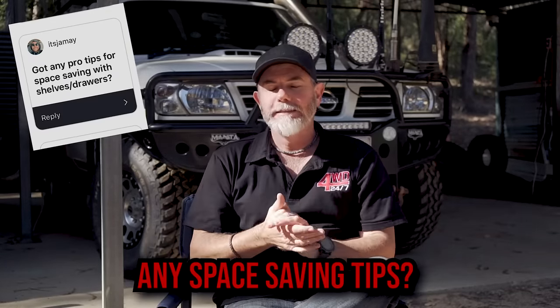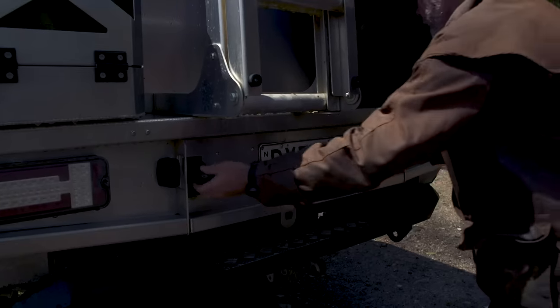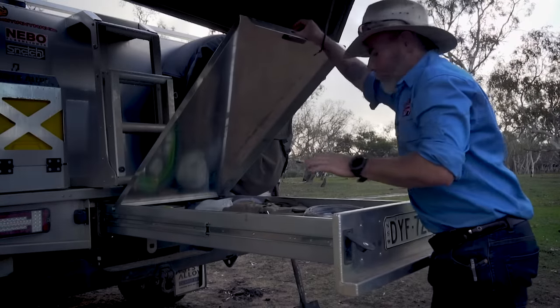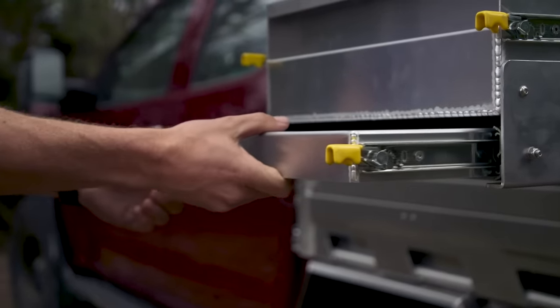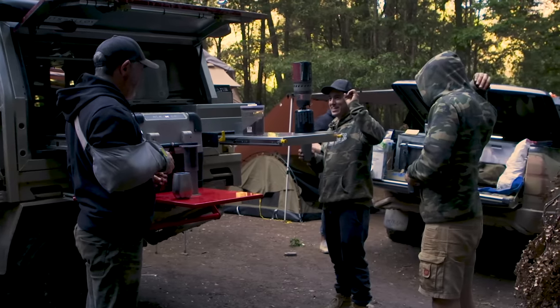Got any pro tips on space saving when it comes to shelves or drawers in the canopy? One thing I reckon you can never have too much of is table space. The mid-salloy canopy really does solve that problem in a couple of ways. First, the trundle tray that comes out the back has a great big flat area on top — I use it way more than I ever thought I would. Second, the slide-out table that comes from underneath the drawer — I rely on it every single day. And then of course there's that little red table that slots onto the front of the Clearview drop-down fridge slide. Combine all three of those, and table space is, as far as I'm concerned, the number one.